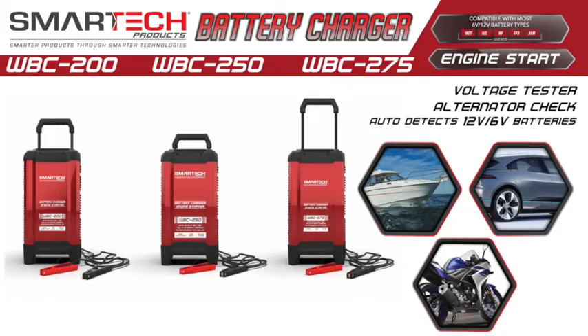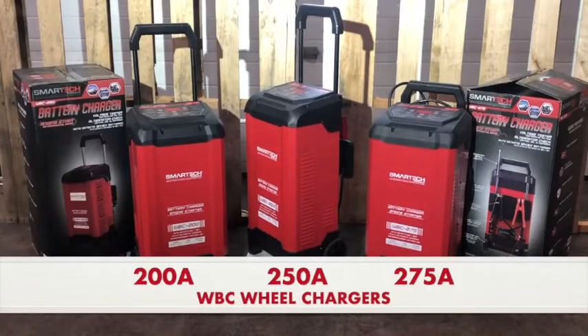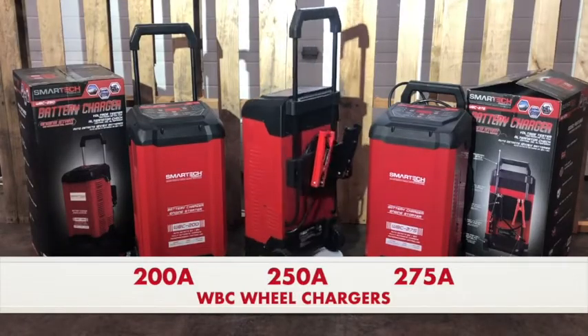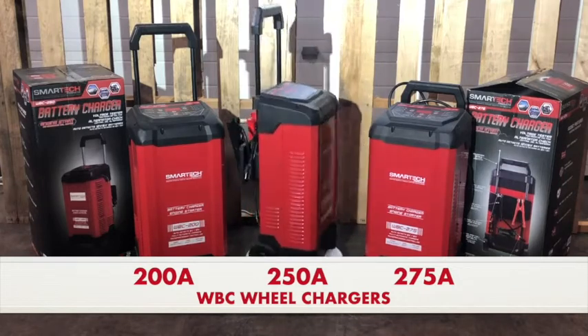Introducing the SmartTek WBC Series Smart Battery Wheel Chargers. This series comes in three configurations: the 200 amp, the 250 amp, and the 275 amp.